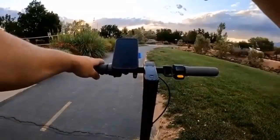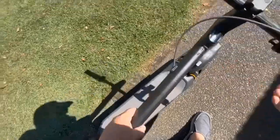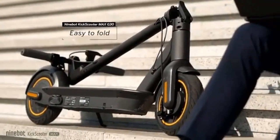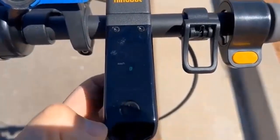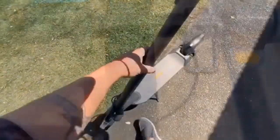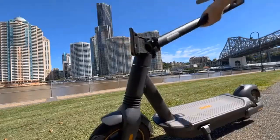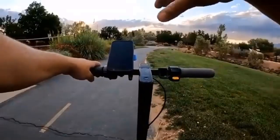It has a built-in Bluetooth connection so riders can easily pair their phone with the scooter to access various settings and functions. It also has an intuitive LCD display that provides real-time metrics such as speed, battery life, and remaining range. Furthermore, it has a cruise control option that allows riders to maintain a steady speed without having to constantly adjust the throttle.